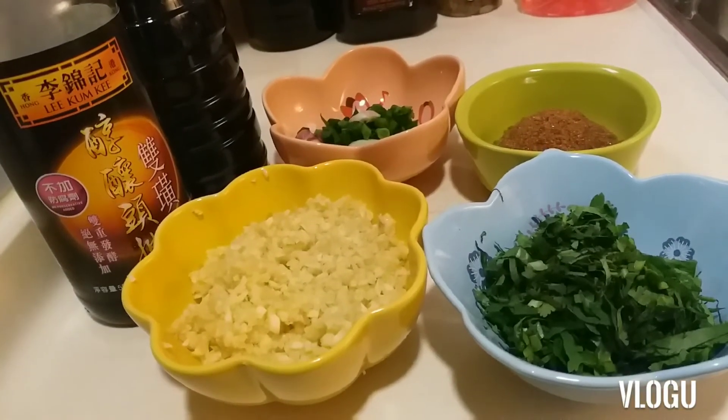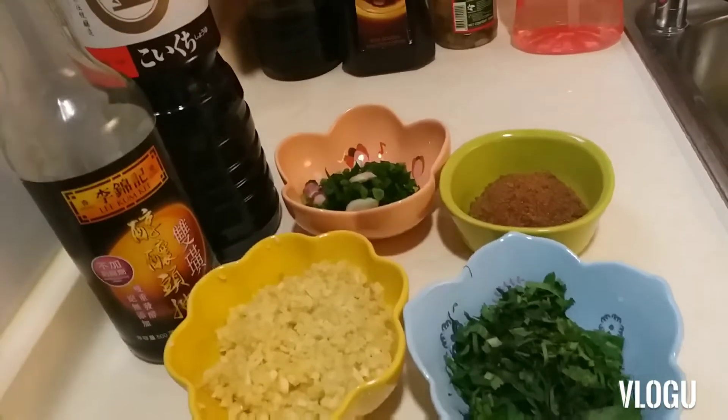Hello everyone, welcome to my channel. For today I'm going to make hot pot sauce. I teach you how to cook the hot pot sauce using my own idea. I tried it and my employer liked it so much. I'm making this video because they requested hot pot sauce for the hot pot dinner tonight. Now I'll show you all the ingredients — starting with the hot pot sauce ingredients.